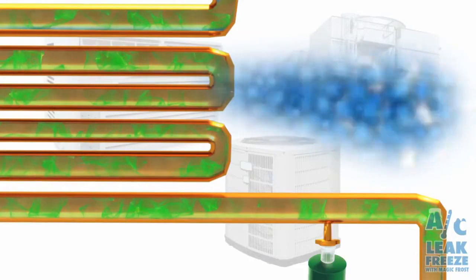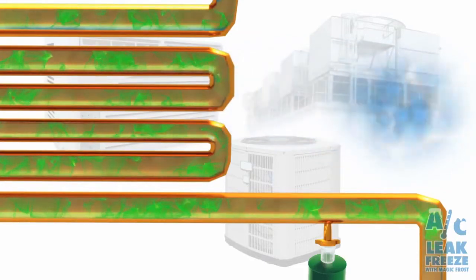Once you inject it in, it will run through the system, help clog minor leaks up to a half a millimeter, and it will stay in there for at least a year, preventing leaks and clogging some of these leaks.